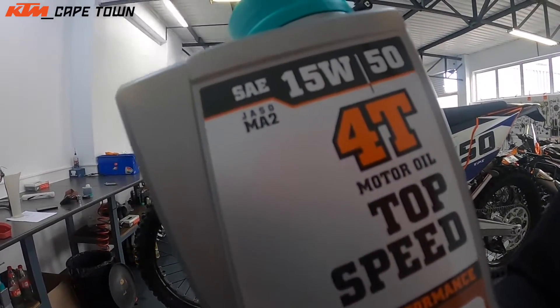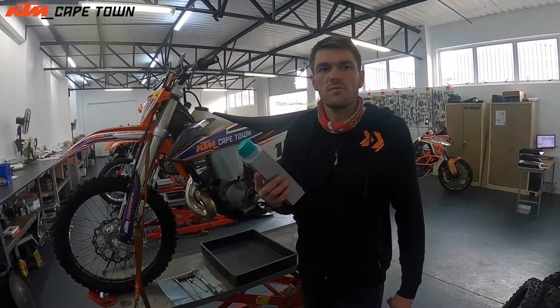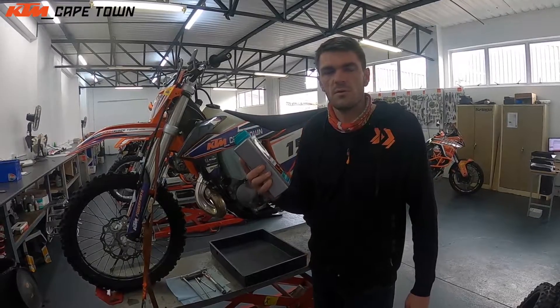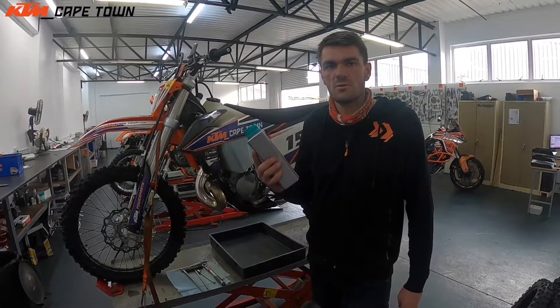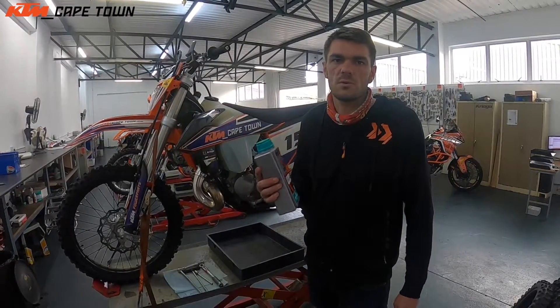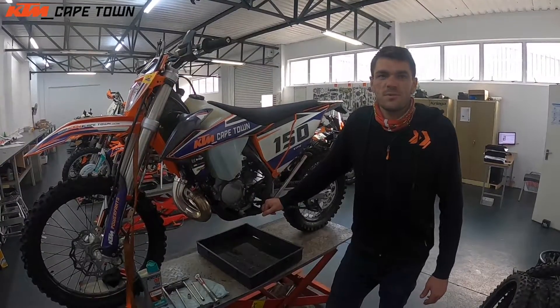This oil has a JASO MA2 rating, as you can read there. This is to show you that it is suitable for a wet clutch, because the clutch is running in oil. So if you're looking for any other brand of oil for your transmission, if you see that rating on there, you know it can be used with a wet clutch. There are certain oils with friction additives that are not recommended for your transmission, as they will cause excessive clutch slippage.